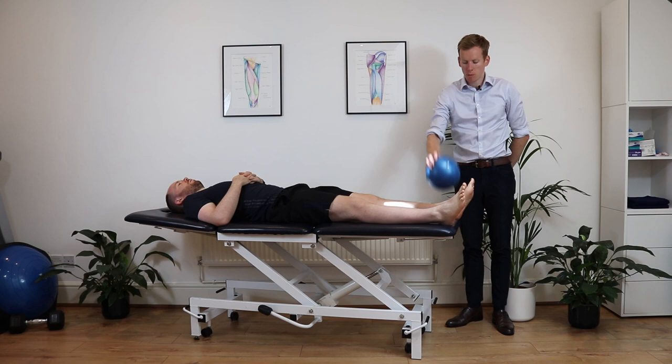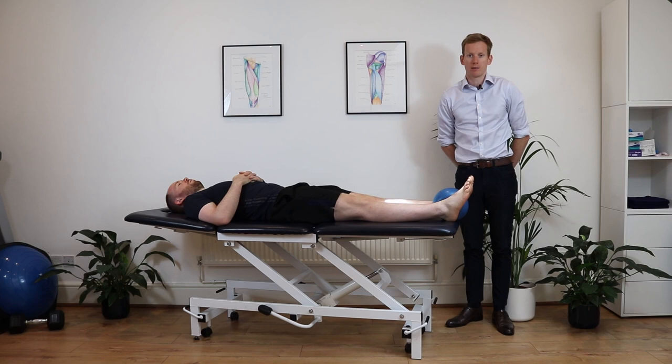Starting in a lying position, you're going to get a small ball and squeeze it between your feet in a long lever position, squeezing for 20 seconds.